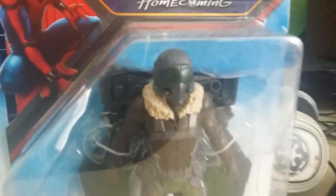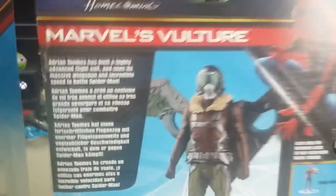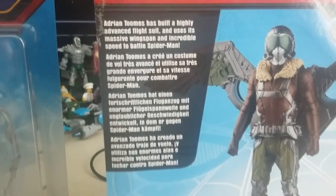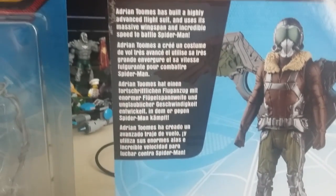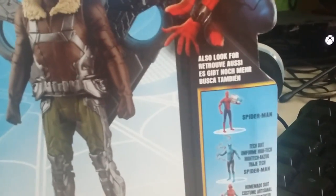Okay guys, and here they are. This is Vulture — he's looking pretty awesome. Let's turn that packaging around. Marvel's Vulture: Adrian Toomes has built a highly advanced flight suit and uses its massive wingspan and incredible speed to battle Spider-Man. The packaging is pretty awesome, I actually really like it. Also look out for the others in the range, but we already have those in this video.